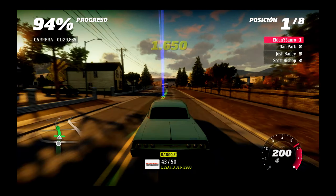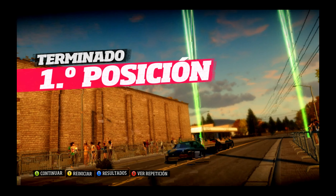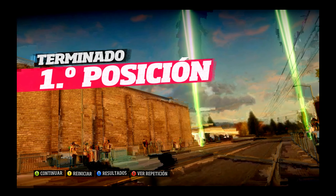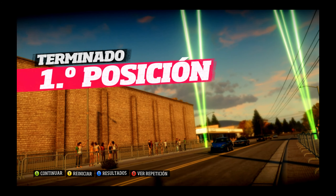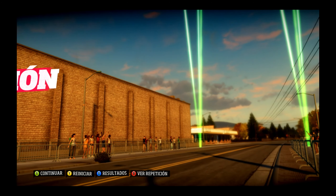Mira dónde iba ese. No sé ni por dónde tirar, se ve fatal. Con esta iluminación y con todo esto no veo. Se ve oscurísimo, yo no veo aquí. Hay un coche por delante creo, pero habrá más.